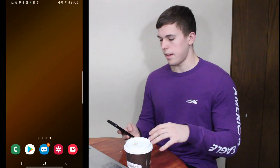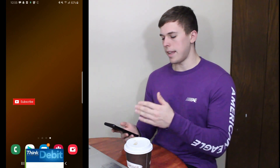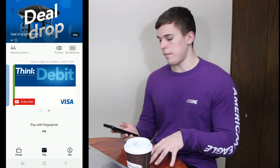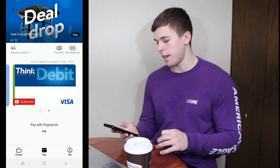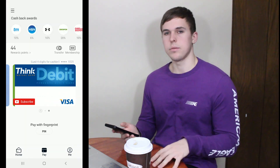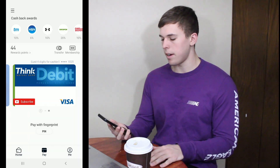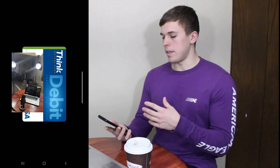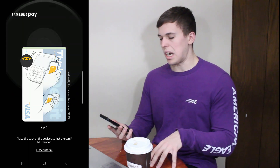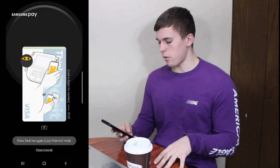So once you get Samsung Pay, you get the app, you get your card on the app. What you're allowed to do on your Samsung phone is swipe up from the bottom — that'll pull up your card. Then you can have different things to basically authenticate that you're the one using your card: either a password, facial recognition, or I use my fingerprint. It opens up basically the payment method for the card and it starts sending out the signal to pay for whatever you're trying to pay for.